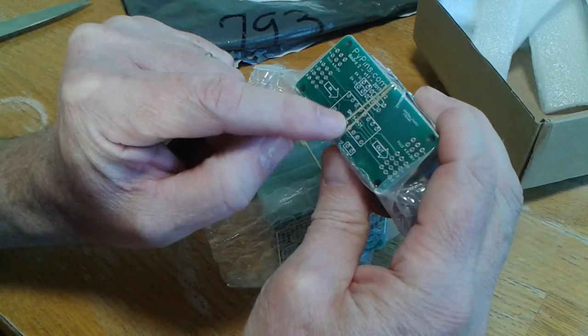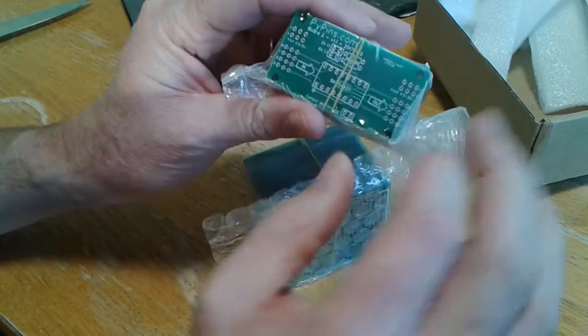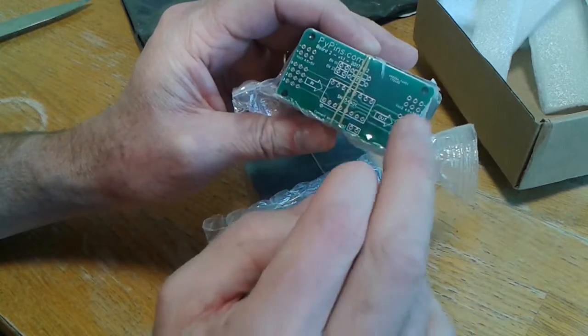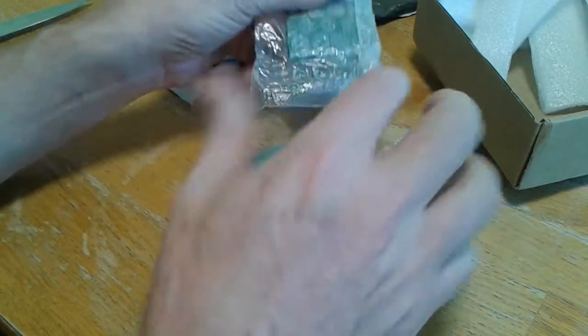I'm putting in a SN754410, which is a quad half bridge, to run the stepper motor. So this is the little power board.